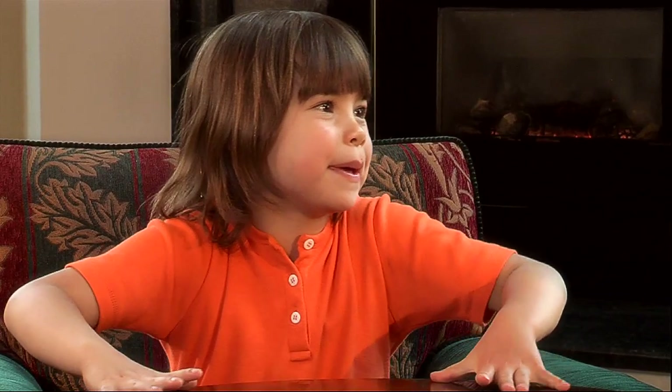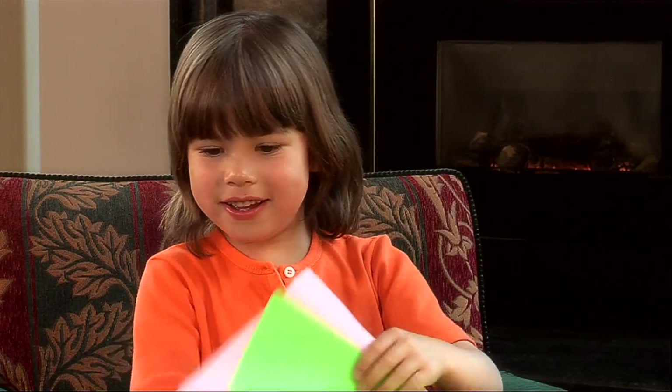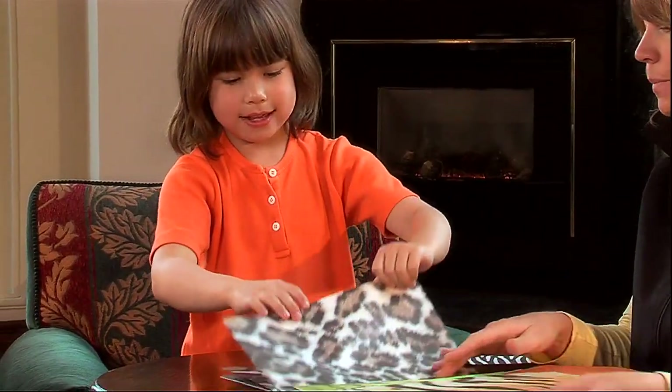Kelly, do you want to see how I make a paper airplane? I would love to see how you make a paper airplane. Shall I get you some paper? Yeah! So you can take a look through all those papers and see what's available. Cheetah! There you go. Cheetah!